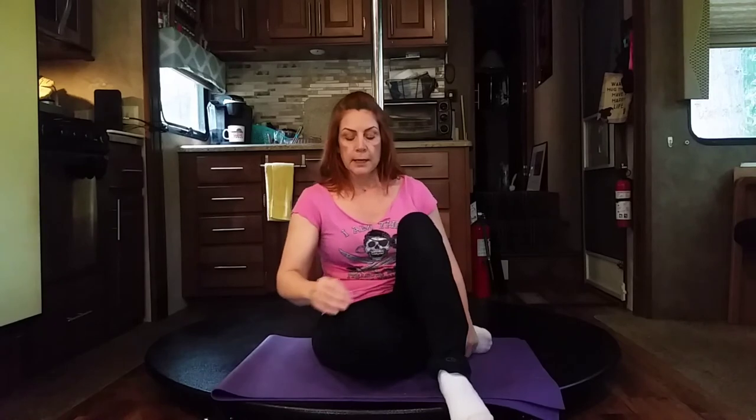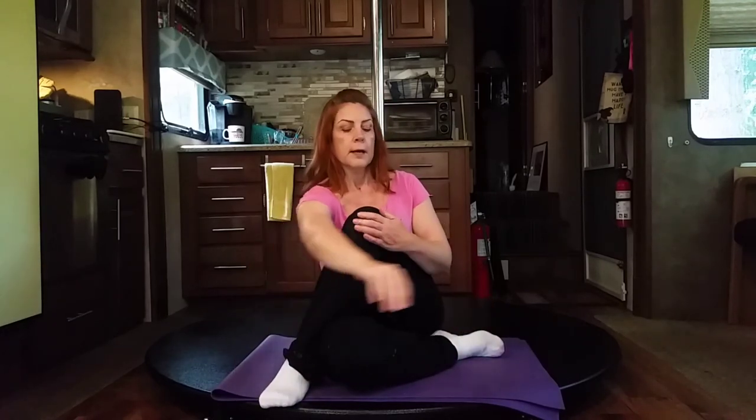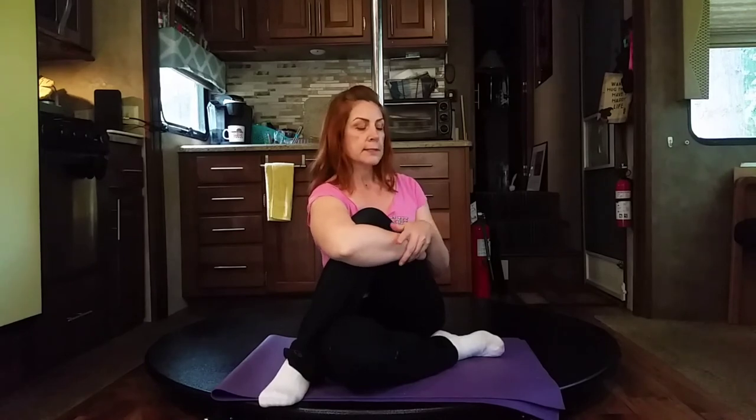On the exhale we're gonna go ahead and release. Now take the right foot and cross it under. If you need a guideline, I'm trying to point my knee directly at you — if you don't have that flexibility, don't do it; it's okay to have it out here a little bit. This allows me an easier time to get the top foot over, and then I'm gonna wrap with my right arm and hug the knee into my chest.